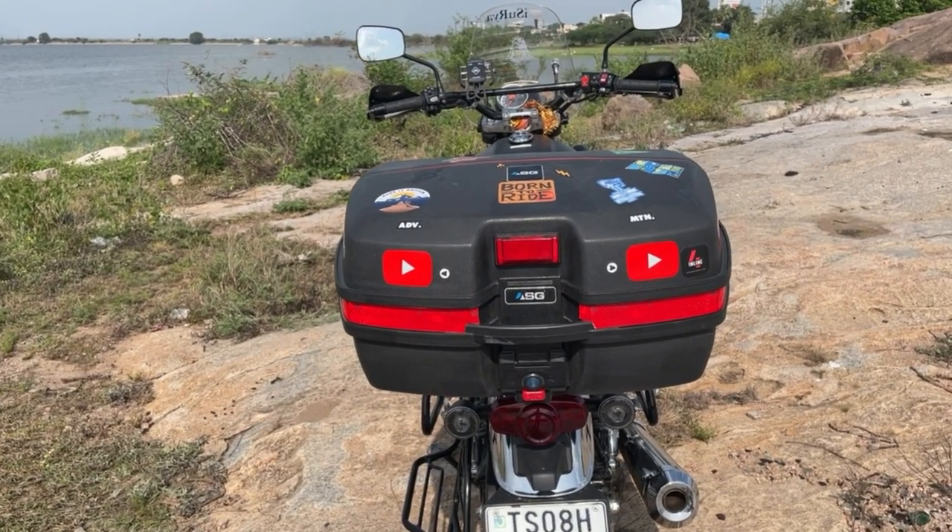I will link the complete installation and review video via the i-card above. So these were all the modifications I made for Honda Highness. If you have any doubts or need additional information, you can ask in the comments or DM me on Instagram, which is displayed on the screen. I'll give you all the purchase details in the description below. I hope you all liked this video — don't forget to like and comment. If you are new to this channel, subscribe. Stay tuned for a new video!